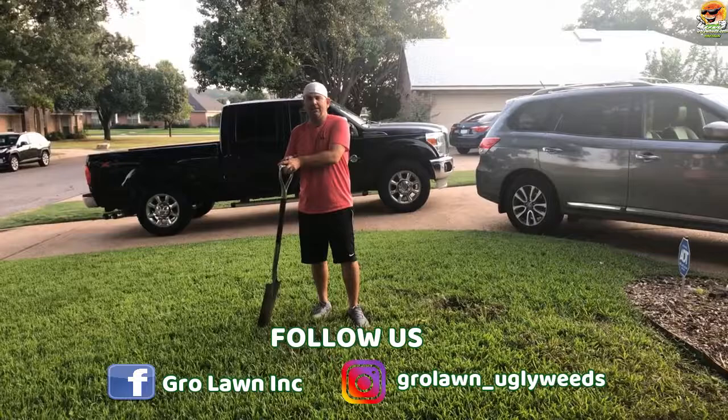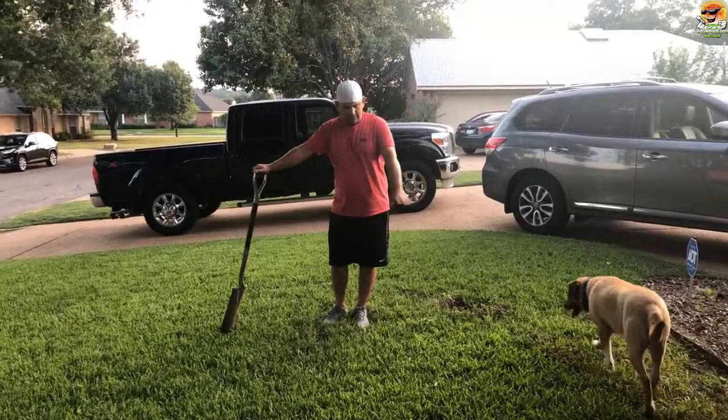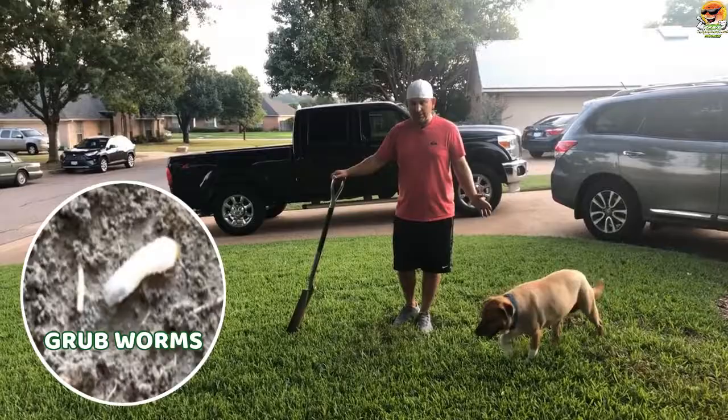It's August 28th, 2019, and I was coming out earlier today just to check to make sure I didn't have any lawn fungus — specifically brown patch. I came out, didn't see any brown patch, and then I came across something even worse: grubs.